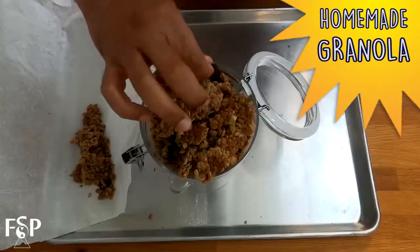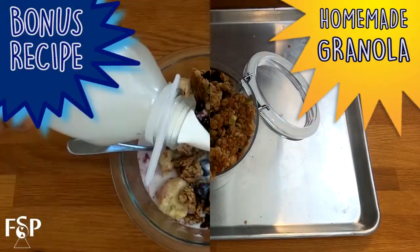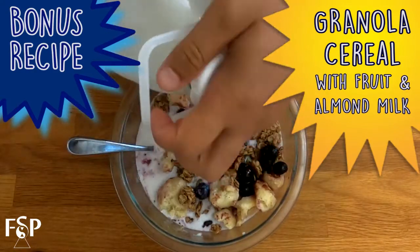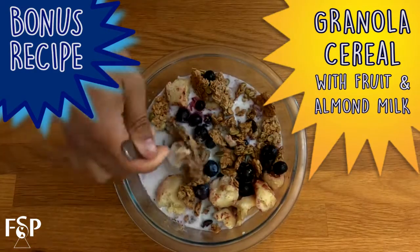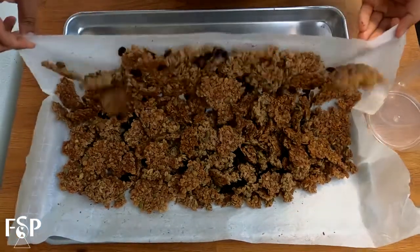Hey there, it's Peter here from Full Spectrum Performance, and today we're making granola! It's a favorite of mine. It's so legit, it's super easy. Not to mention, it's a perfect replacement for cereal, which I'm going to show you my favorite way to prep it once we wrap up this one. So, let's get to it.